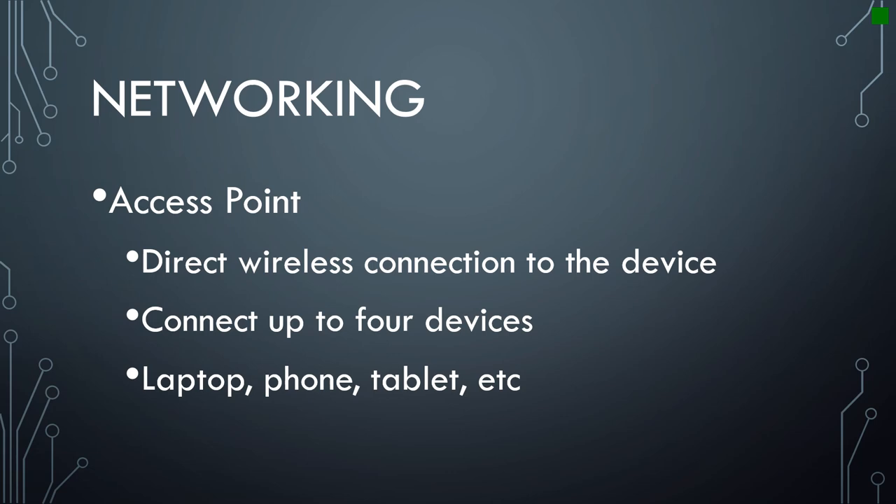One thing to note is you don't want to try access point for the first time when it's your only option. You want to make sure you're on a direct cable connection with a computer first, to confirm that the access point has the wireless password you want and that your mobile device or laptop can easily connect — before you're in a situation where access point is your only option. That can be problematic.